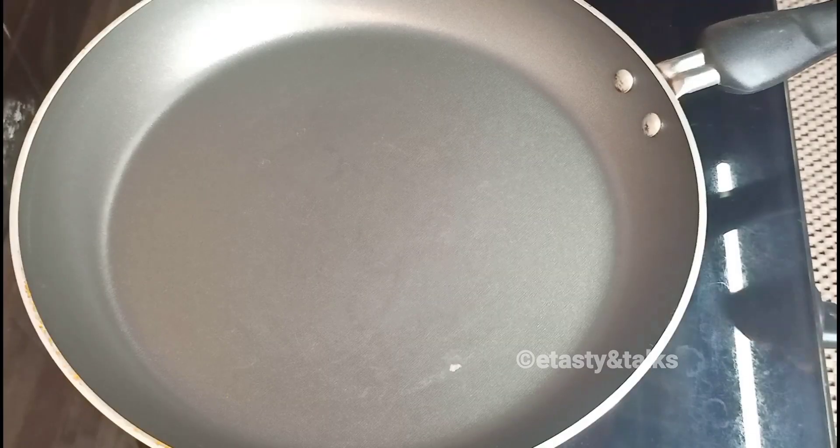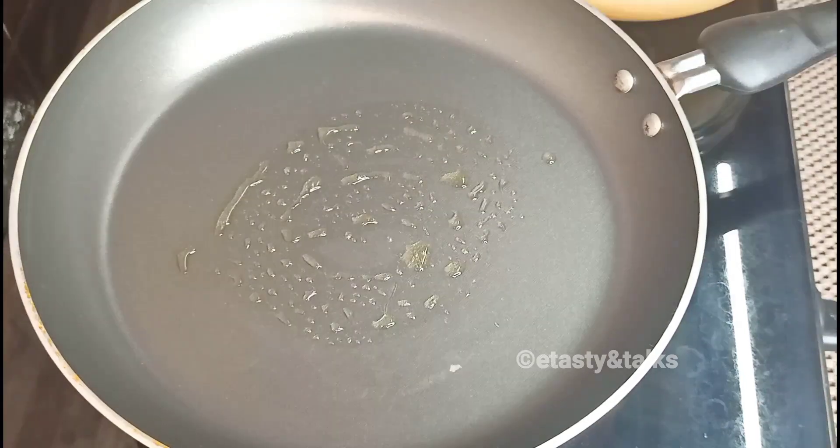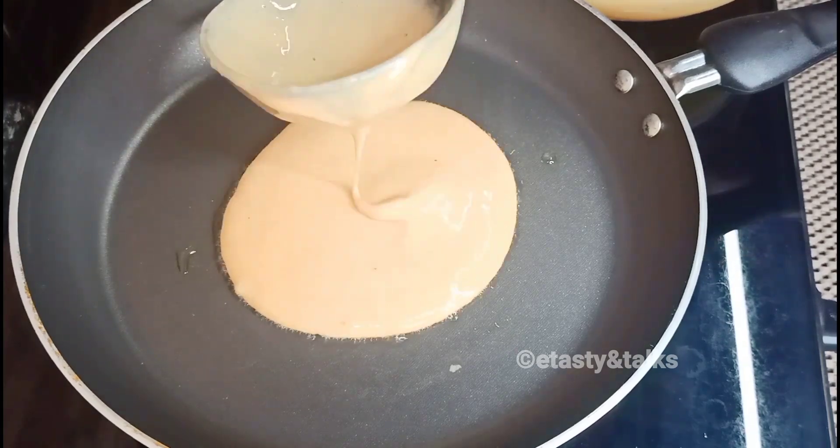Mix it well and pour it into a buttered pan. Use a little butter, then pour it into a plate to taste.